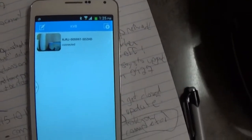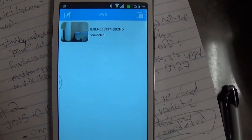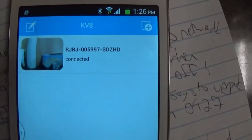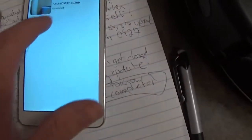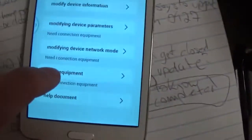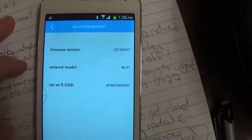I came back to check the app after 10 minutes. The notification that the firmware update is in progress has disappeared. We still see that the robot is connected. Let's double-check if it's still working — here we can see the real-time video, so the app is responding. Let's check the version under 'about equipment.' The firmware version now reads 0427. We have successfully updated the firmware.